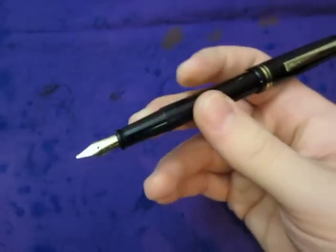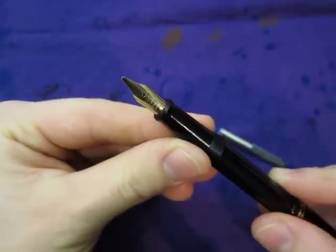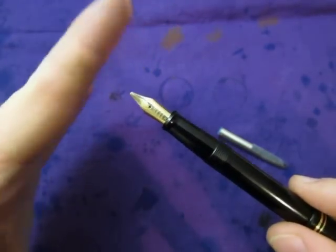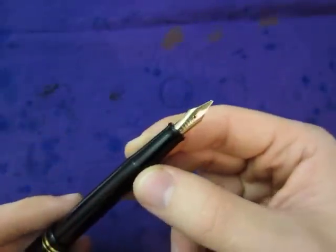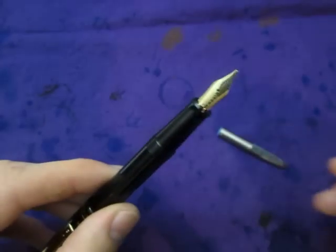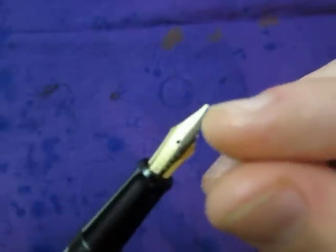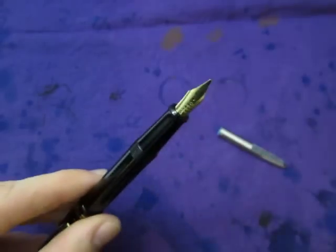So, broad nib — this one is not a stub. It's more of a calligraphy nib, it's just straight-cut. Other broad nibs have those two ball tines on them; this one is just straight, and a little bit too straight for my preference.